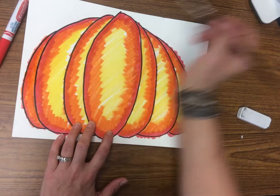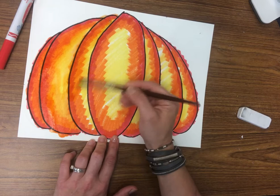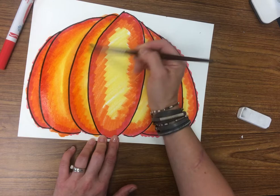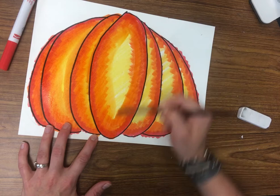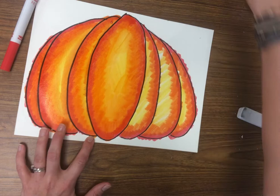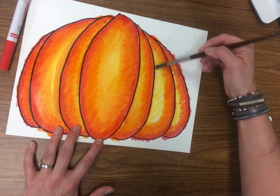Here's the fun part — dip your paintbrush in some water and go to town just painting your pumpkin with the water. This is going to blend your red, orange, and yellow so that your pumpkin has color value. The edges should be dark, the middle lighter, and the center bright yellow. This gives your pumpkin more depth and adds that color value from light to dark. Do not over-paint; if you do, it's going to be all one solid color and you won't get the cool color value effect.